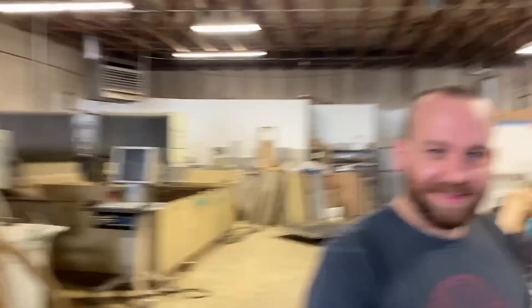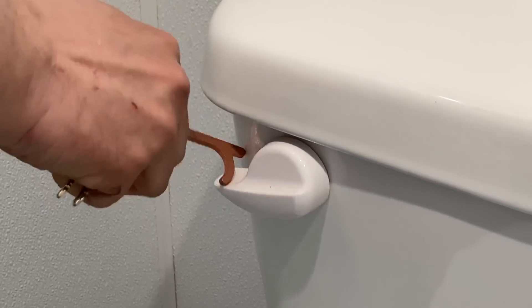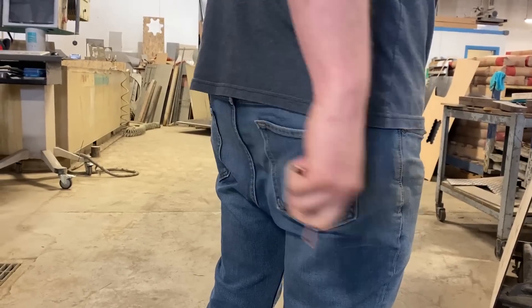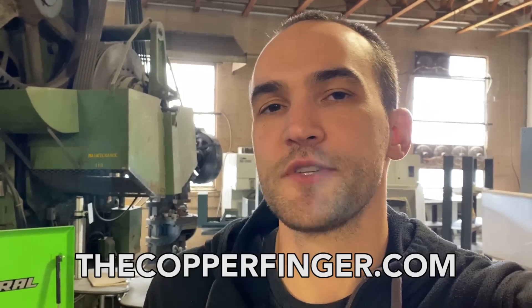These are strange times that we're living in now, and we wanted to do something to try and help people live in these strange times. Introducing the Copper Finger — America's number one preferred way to give germs the finger. Copper Finger is made of pure copper. Copper is naturally antimicrobial and immediately starts breaking down bacteria and viruses on contact. The Copper Finger helps you avoid touching potentially contaminated surfaces like door handles, grocery stores, keypads, ATMs, and you can even scratch yourself with it. It works! If you want to learn more, there's a link in the description or go to thecopperfinger.com.